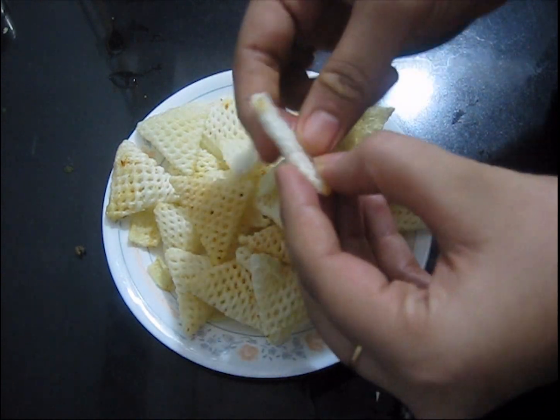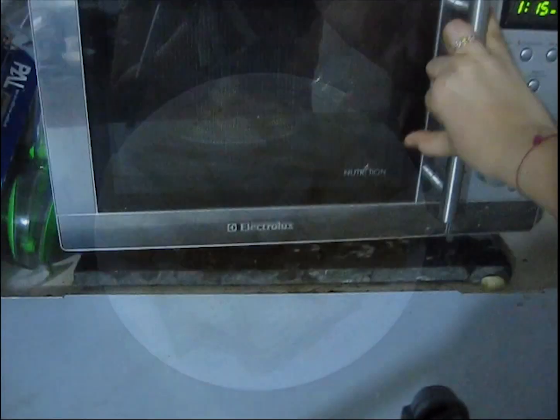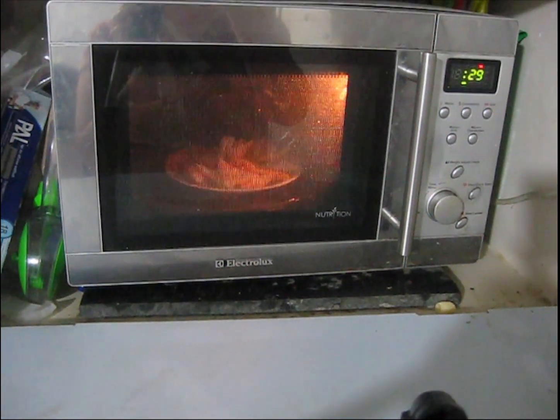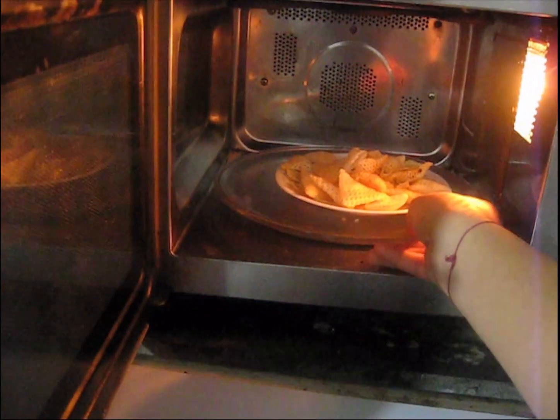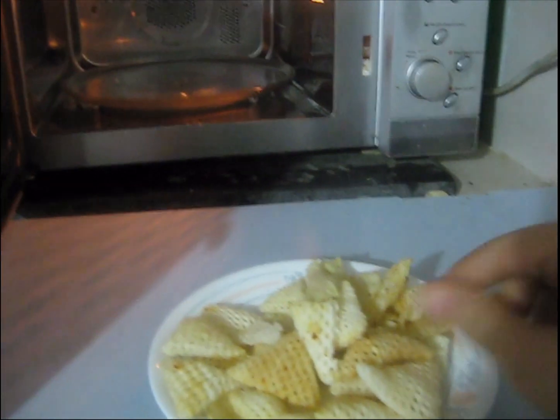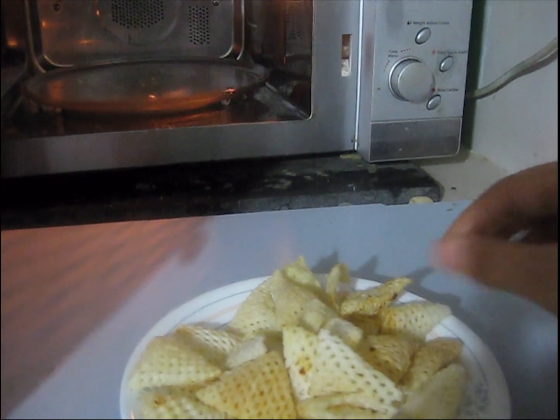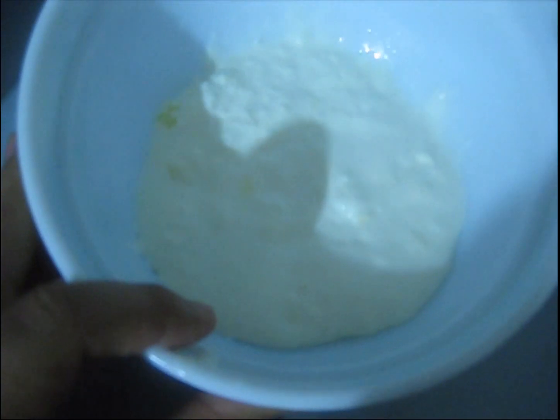In this rainy season, all fried foods like chips and wafers become very moist so we cannot have them. To remove the moisture and keep them crispy, just place them on a plate and microwave for 30 seconds. After 30 seconds your wafers or chips will be as crispy as before.